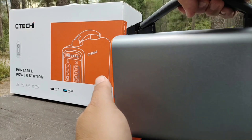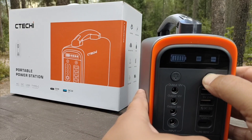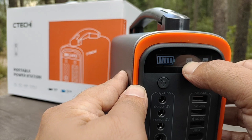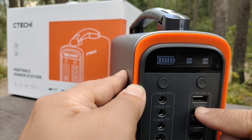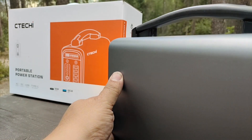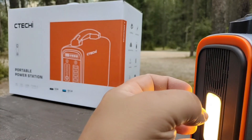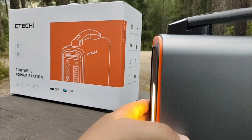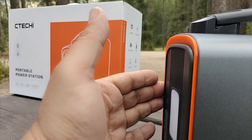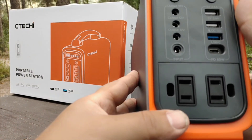To turn on the unit, face it toward you and hold the button on the front. The display shows the state of charge. The 12V and USB ports power on automatically. You can operate the flashlight by pressing the flashlight icon — one press turns it on or off, it's a dispersed light for good coverage without blinding you. Hold it for a strobe, hold again for SOS. Tap the power button once more to turn on the AC outlets.